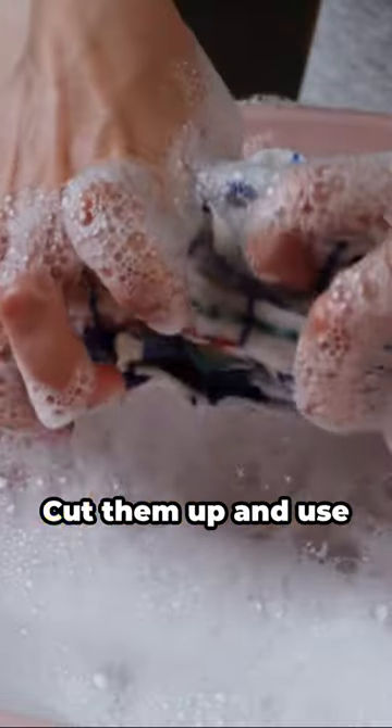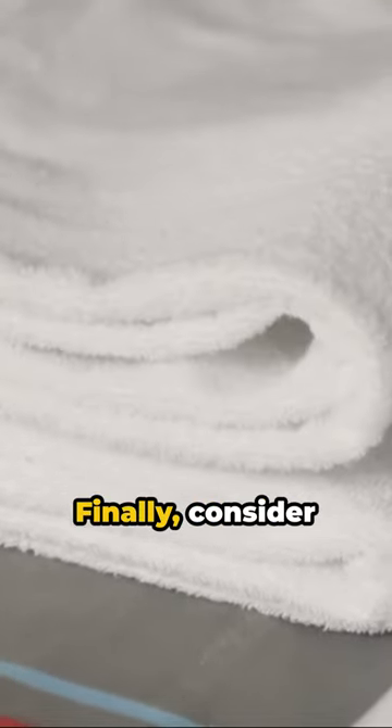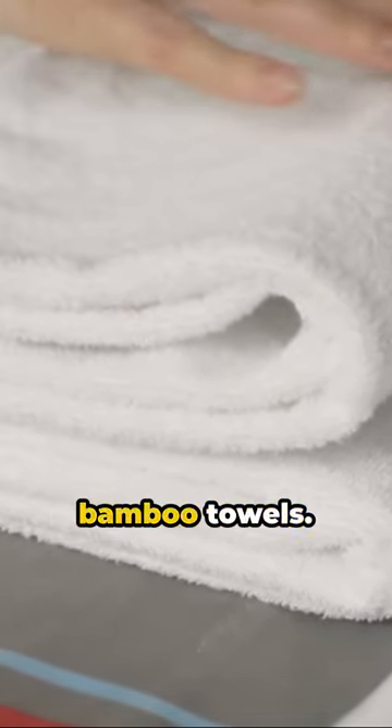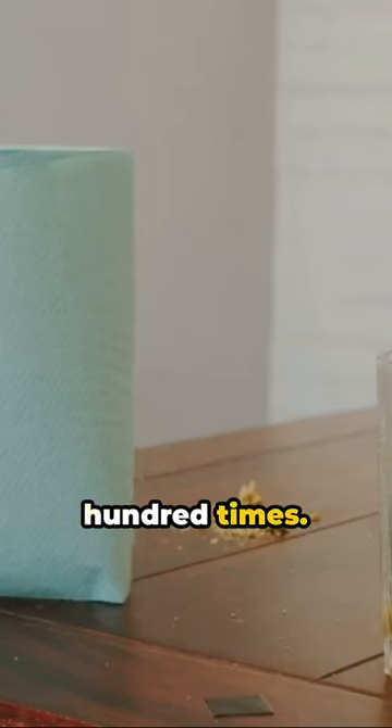Fourth, old t-shirts. Don't throw them out — cut them up and use them as rags. They're perfect for absorbing spills. Finally, consider investing in reusable bamboo towels. They're eco-friendly and can be washed and reused up to 100 times.